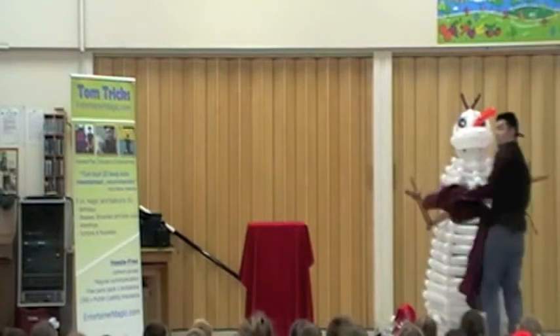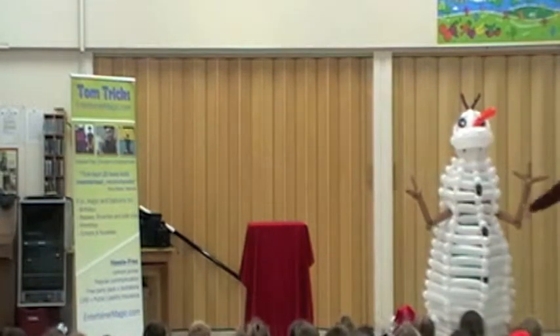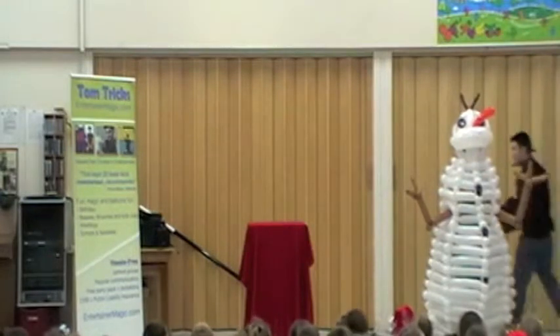Now, this is no ordinary Olaf. It's actually made from balloons. And I made this just myself.